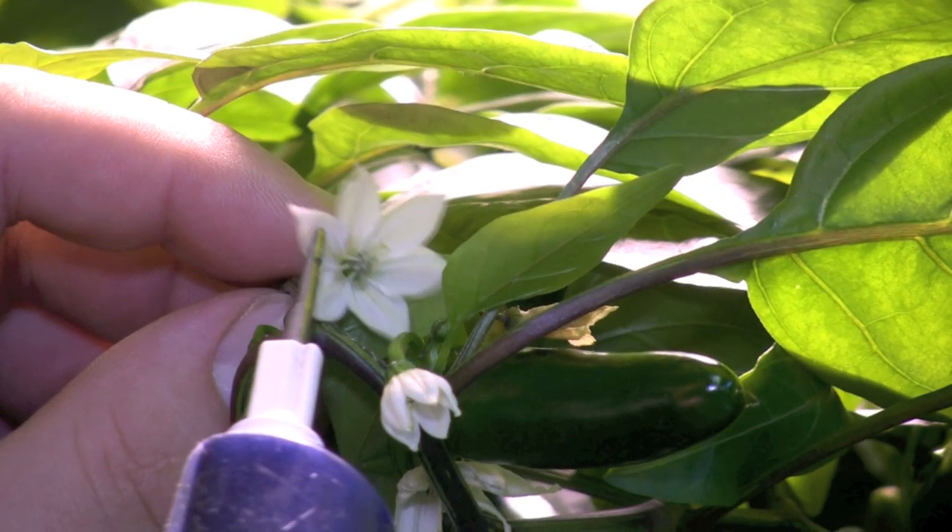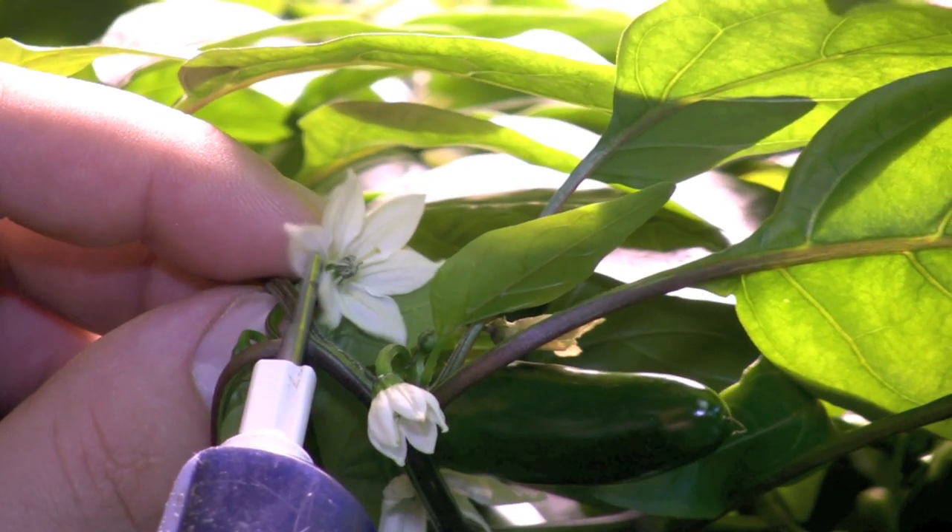Pepper plants can be pollinated using the same method that I used for the tomato plants.